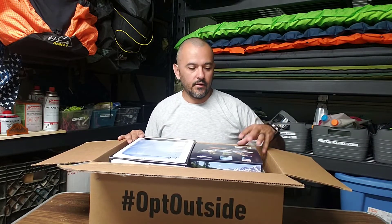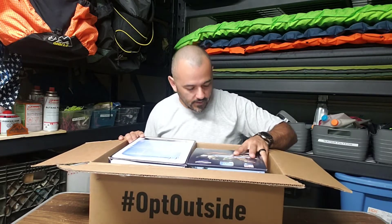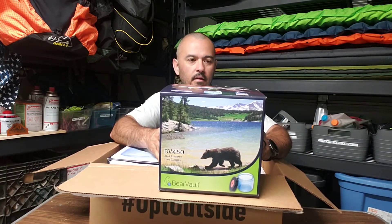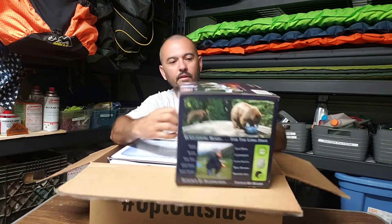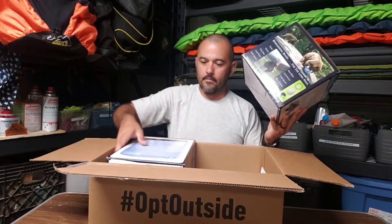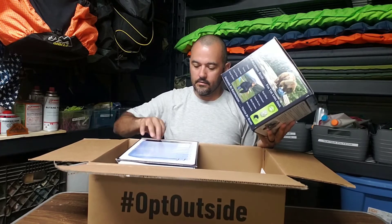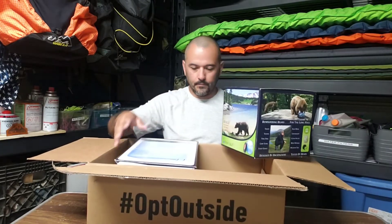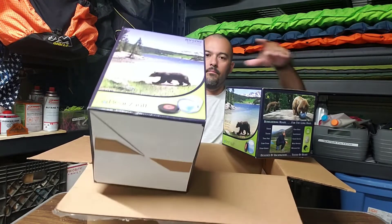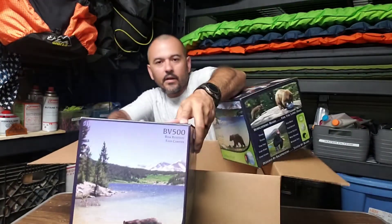Yeah, they were on sale so I figured might as well get them both — Bear Bolt BB 450 and also got the Bear Bolt BB 500.